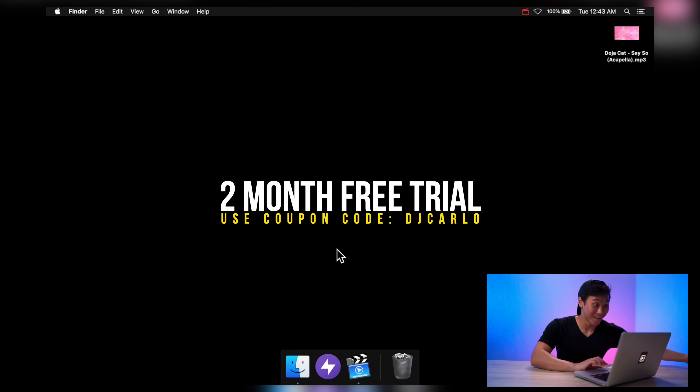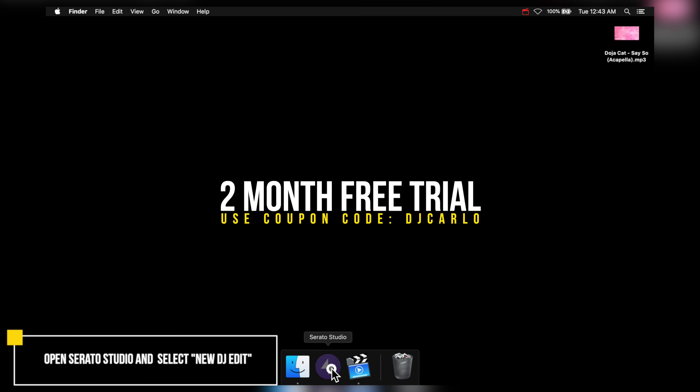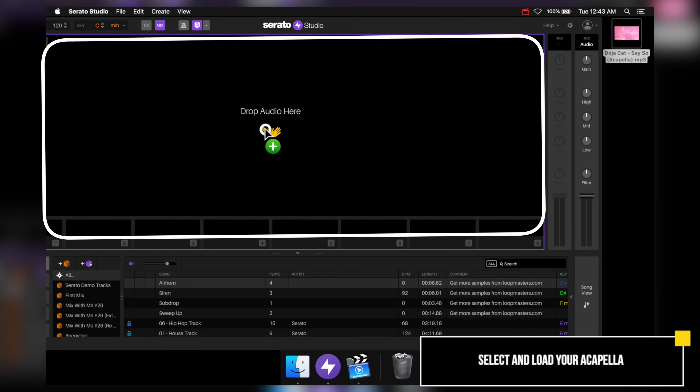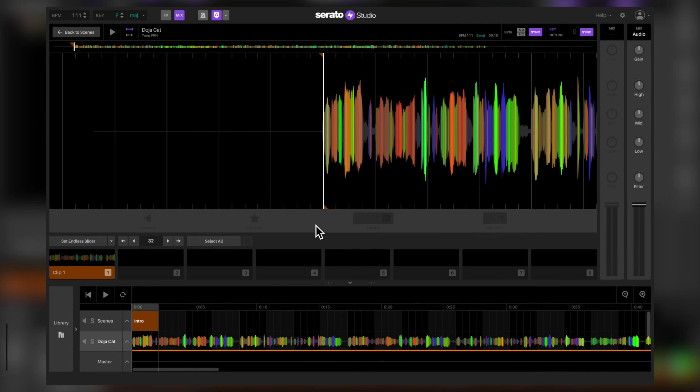Once you download Serato Studio and the samples, the first thing you want to do is open Serato Studio and select New DJ Edit. Once you do that, let's select our acapella and drag it over here. Serato will then analyze your acapella and beat-create it for you. And conveniently, the first cue point Serato made is perfect.